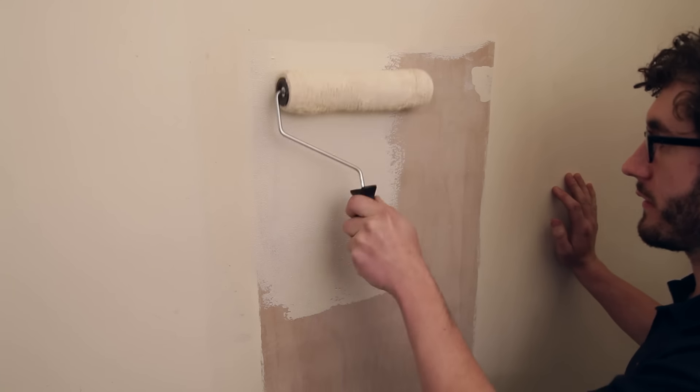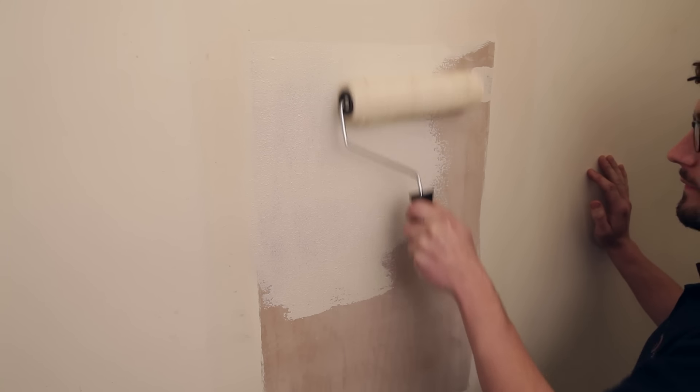You're now ready to decorate. After decorating, screw your brackets into the wall and then we can refit the radiator.